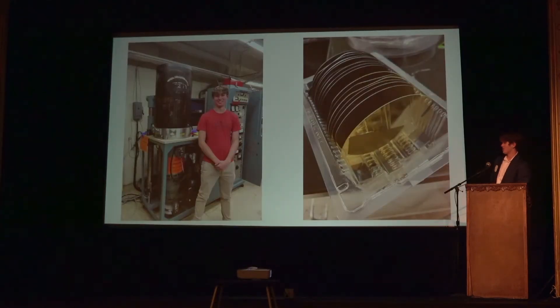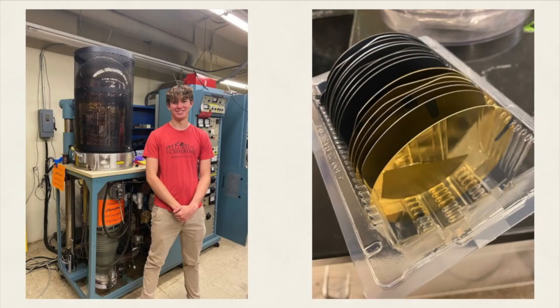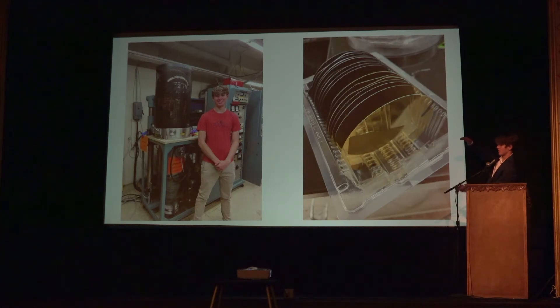To start this process, the first thing we had to do was create the disc that we would put the sample on. To do that we used a process called physical vapor deposition. That's me on the left standing next to an evaporation machine. How it works is it evaporates gold onto silicon discs above — gold particles stick on the disc and it rotates until you get a nice 100 nanometer thick layer on the surface.